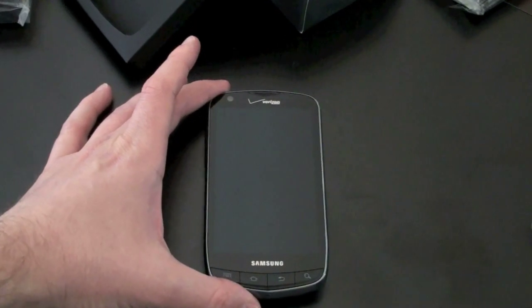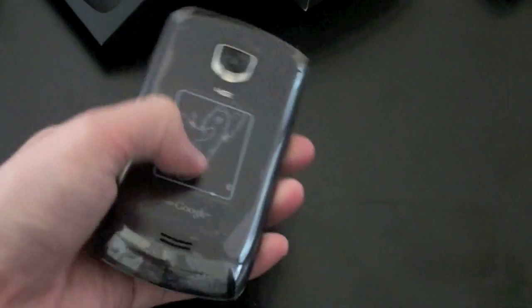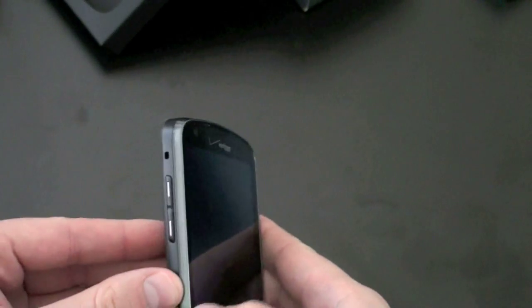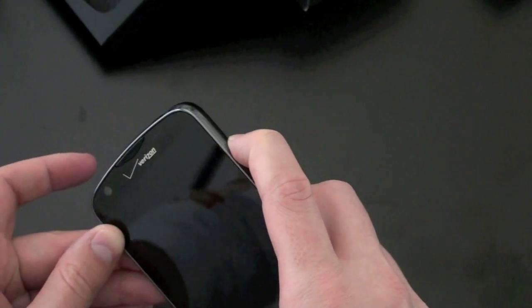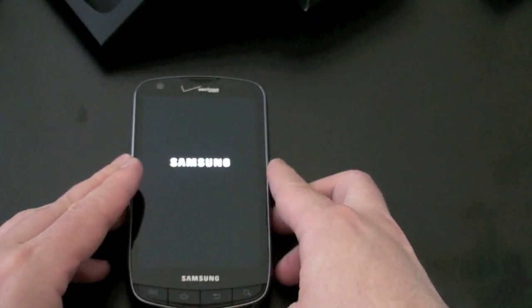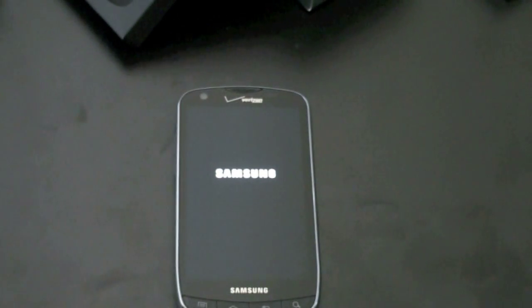We'll zoom in a little bit and let's run through the specs. First, let's see if there's a battery in there. It feels like there is, so I will power it on while I'm talking — the power button looks to live on the right-hand side of the device. See if we have enough of a charge. So this is the Droid Charge — oh, there's my joke: he came charged. Get it?